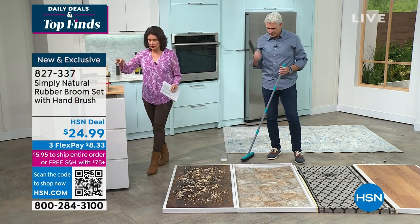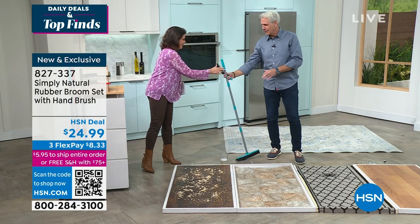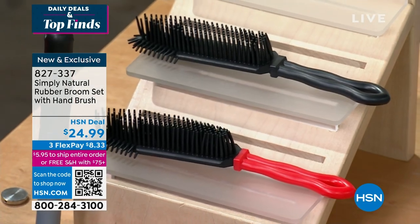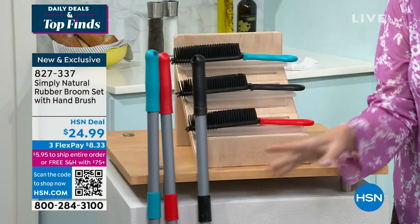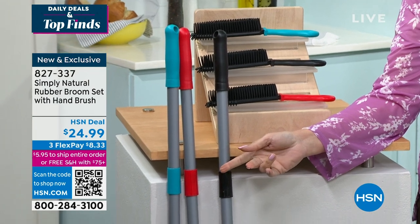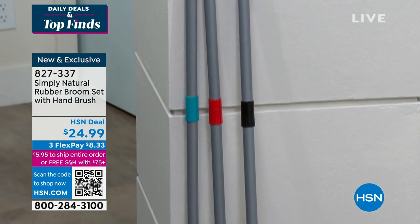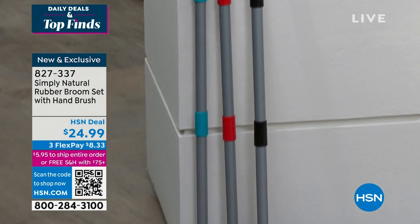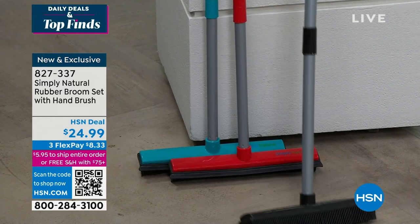We have both pieces available for you — $24.99. You're getting the hand brush and also everything you need for a telescoping handle so you can reach high places. $24.99 for both. Color choices are red, black, and teal. It's two-sided — you get the squeegee on one side and the rubber bristles that create that electrostatic charge in between.